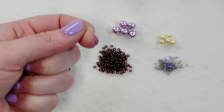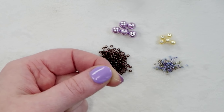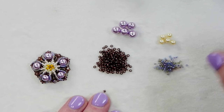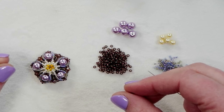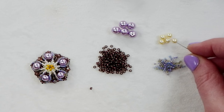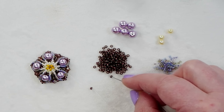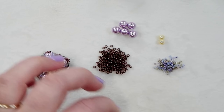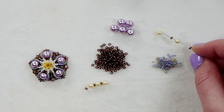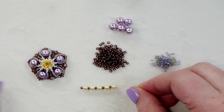For a full list of materials used in this project, check out the description below and click on show more — there's some other good stuff down there. When you are ready to dive into all of these lovely flowers, you're going to need some 11/0 seed beads, 15/0s, six millimeter pearls, and four millimeter pearls. We're also going to be using other colors of the 11/0 and 15/0, as well as four millimeter bicones. To start, the first step only requires these four items: your pearls, your first color of 11/0s, and your color A of the 15/0s.